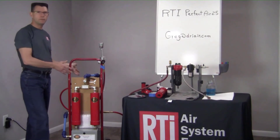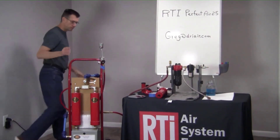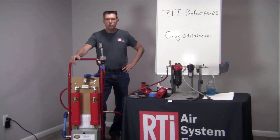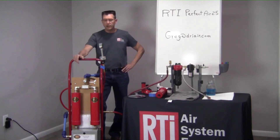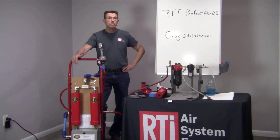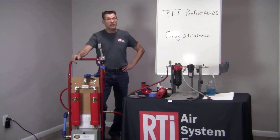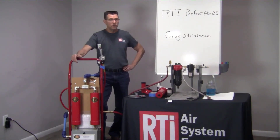If I had full pressure — 105 pounds — coming into this machine, it would be well below 1% compressed air humidity. The big benefit of this system in a painting scenario is, for example, if you've got a solvent-based system, all your paint manufacturers — PPG included — recommend that you be below 10% compressed air humidity. Well, if you're at 1% compressed air humidity with a solvent-based system, they're only requiring you to be below 10%. The big benefit to the customer is that they will reduce their dry time by as much as 50% by being at 1% compressed air humidity.